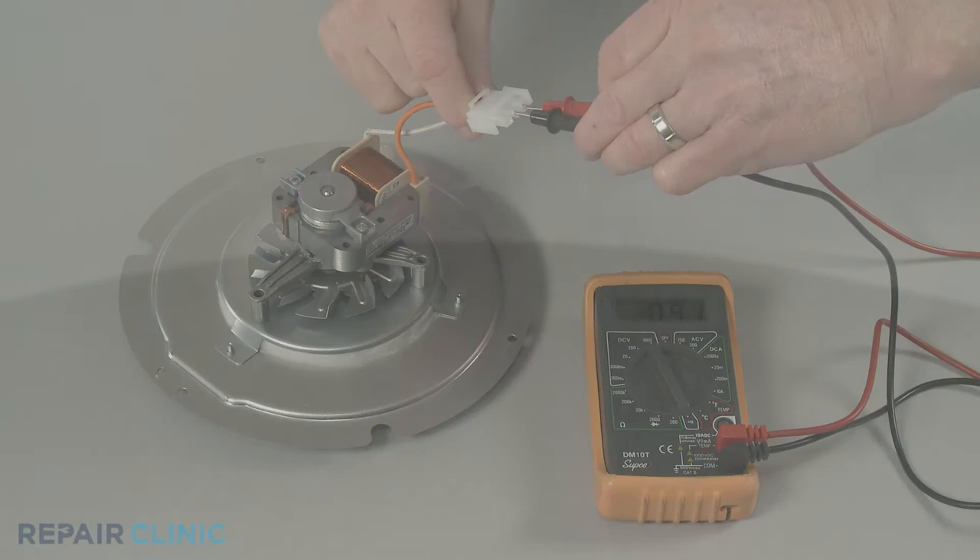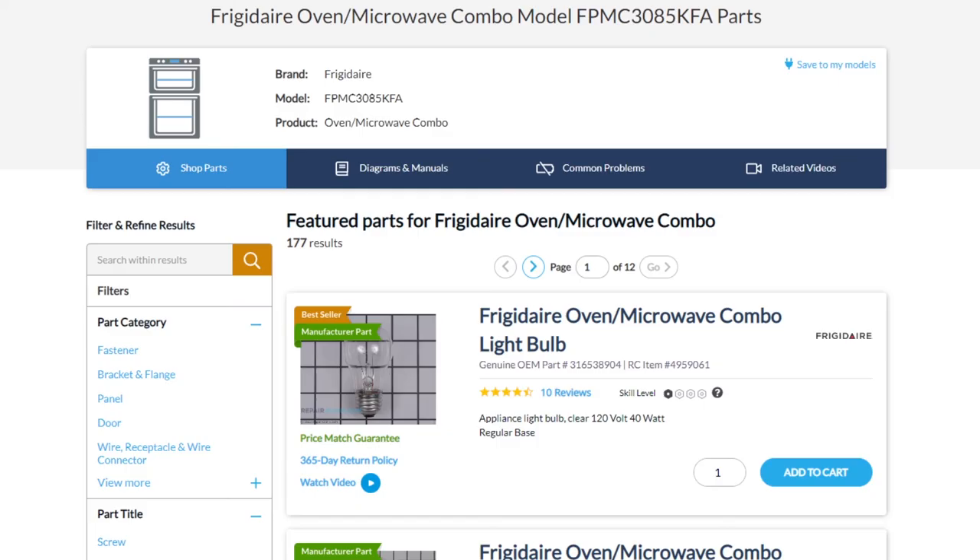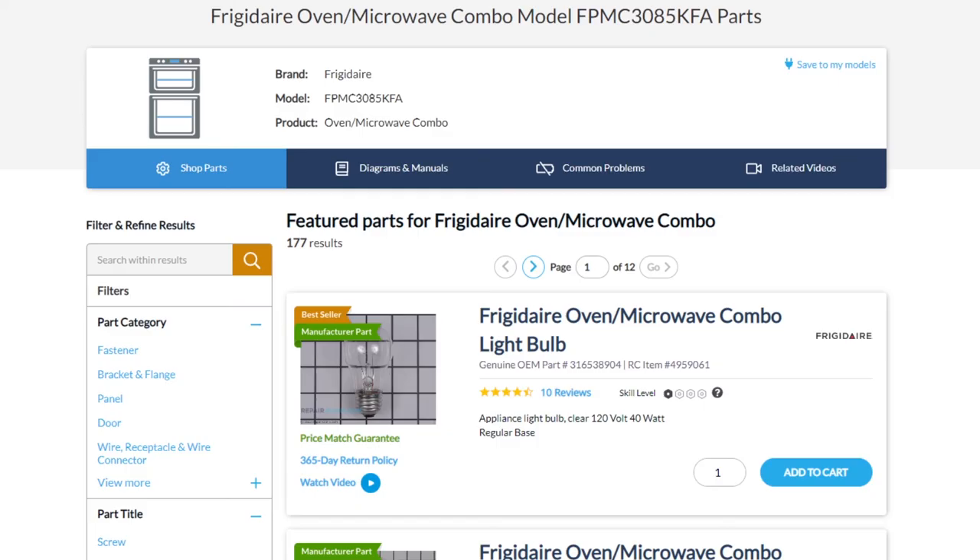All of the parts shown in this video are available on our website. Be sure to enter the full model number of your appliance to find the specific replacement part that will fix your oven-microwave combo.